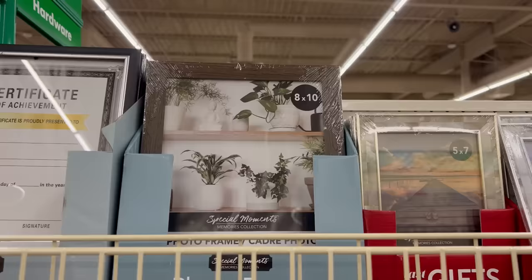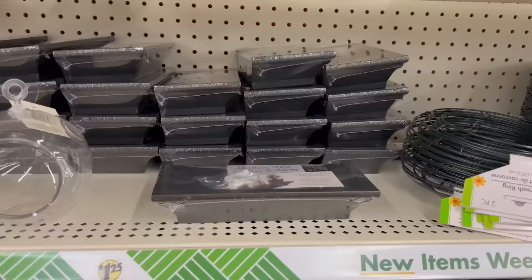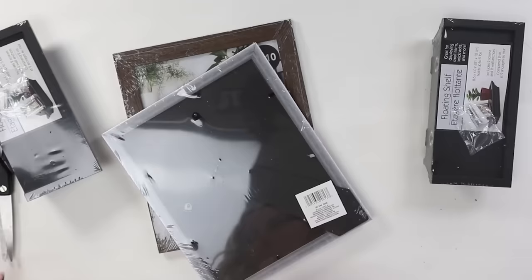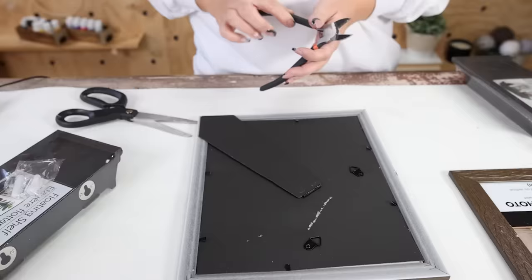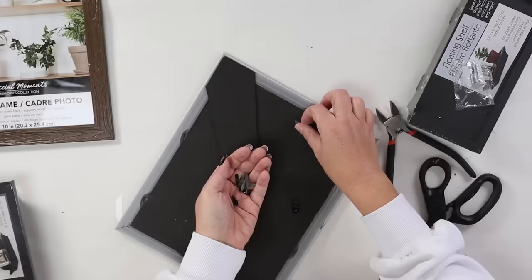One thing that can be a little tricky to figure out in a bathroom are some good wall art ideas, and in this video I actually have three different ones to share with you. This first one is a floating shelf idea. You're going to pick up two 8x10 frames at Dollar Tree and also two of their black floating shelves. With your frame, you're going to remove all of the contents — the glass, everything. I'm also going to use my wire cutters to pull out the metal backing pieces on the back of the frame — these come out fairly easily.